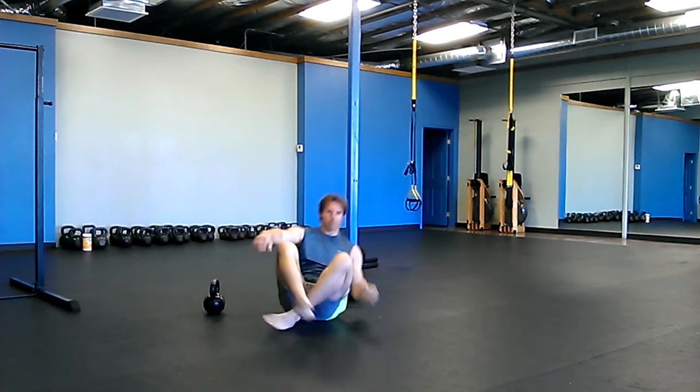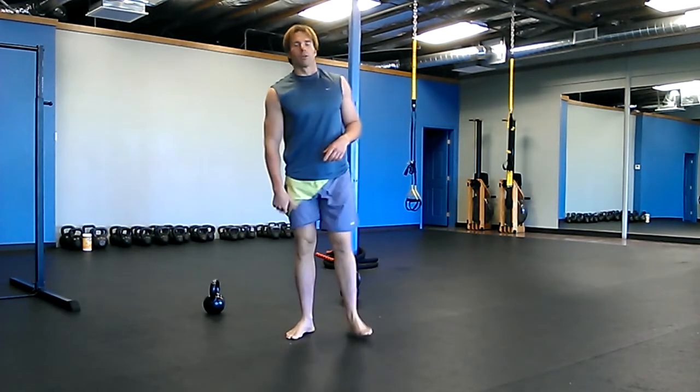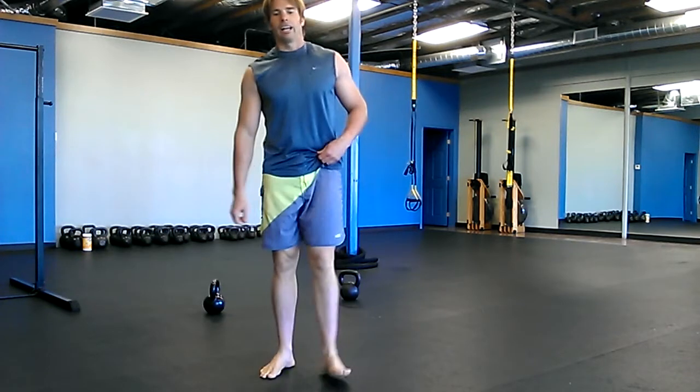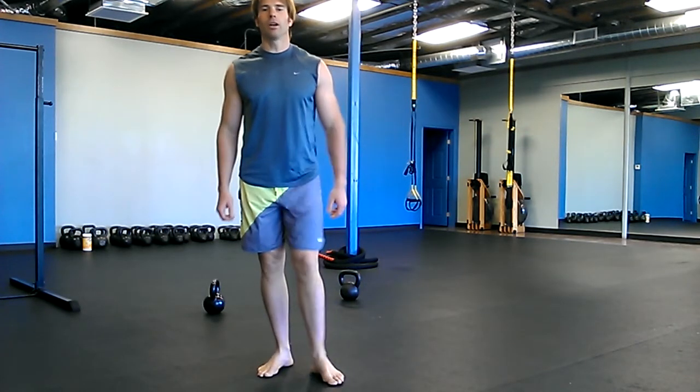All right, so you're going to keep doing this — repeat the rounds for about 20 to 25 minutes. I like to say repeat until you're stronger. All right, there's your workout. Enjoy it. We'll see you next time.